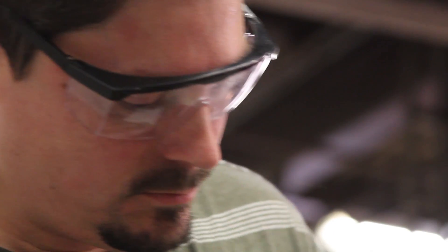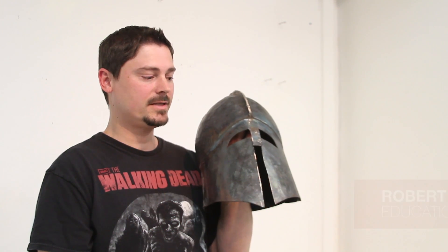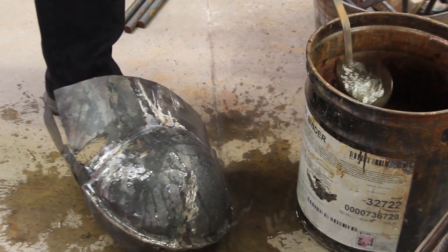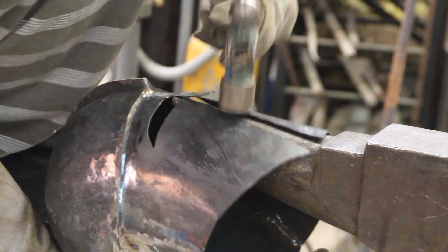The helmet that I made in the blacksmith club is a Corinthian barbe butte, which is a Greek helmet. It's made out of mild steel, 14 gauge, which is the thickness that it would need to be used for live combat. So far I've put about 15 hours into it and I still probably have four or five hours left.